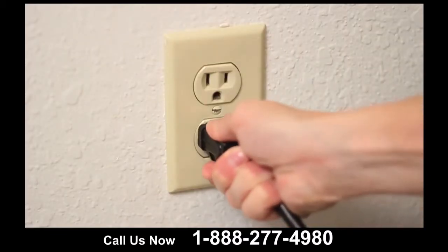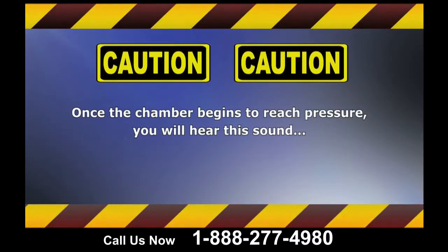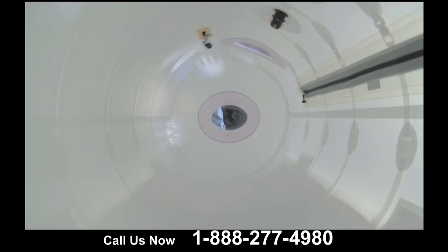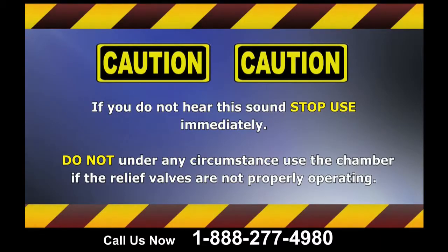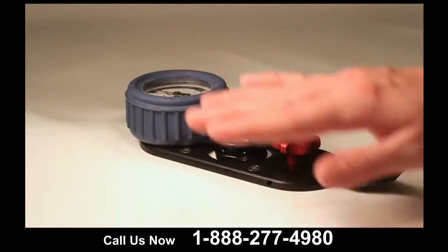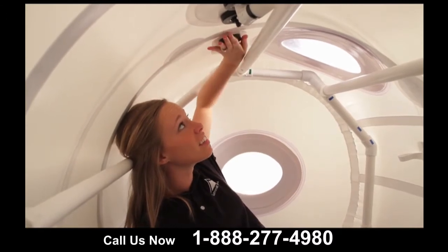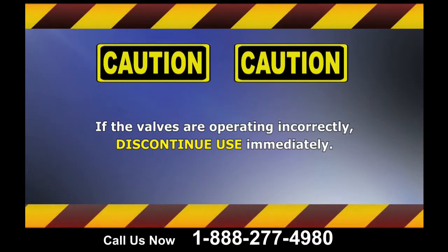Now turn on the compressor by plugging in the motor. Once the chamber begins to reach pressure, you will hear the relief valves cycling old air out of the chamber while the compressor cycles new air in — this is normal and maintains a constant pressure inside the chamber. If you do not hear this sound and the chamber has been running for more than 10 minutes, immediately end the treatment and call the distributor before further use. Do not, under any circumstance, use the chamber if the relief valves are not properly operating. From the outside, put your hand over the exhaust valve and feel air flow. From the inside, put your hand over the exhaust valve and feel a slight suction. If they are operating incorrectly, discontinue use immediately.